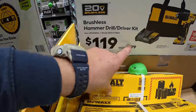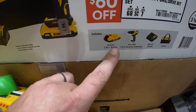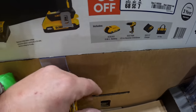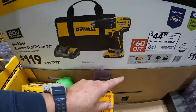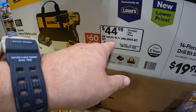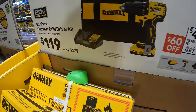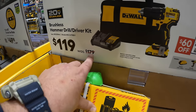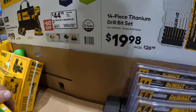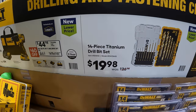$119, was $179, for a brushless hammer drill as a kit with a 2-amp hour battery, charger, and bag. There's also a 100-piece drill bit set. $19.98, was $26.98, for their 14-piece titanium drill bit set.